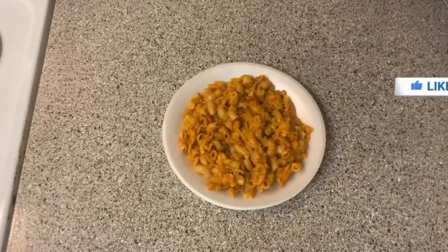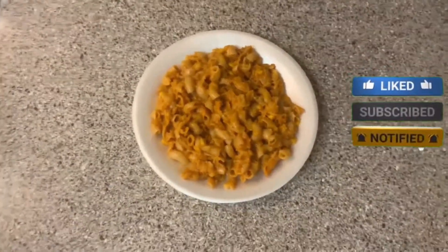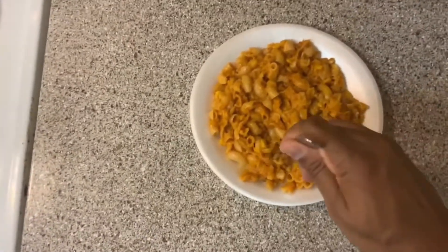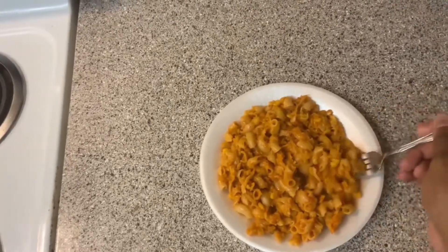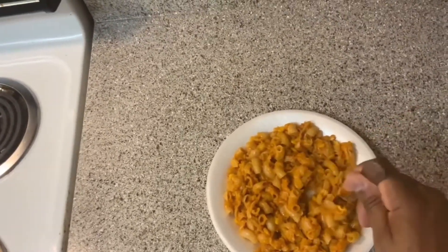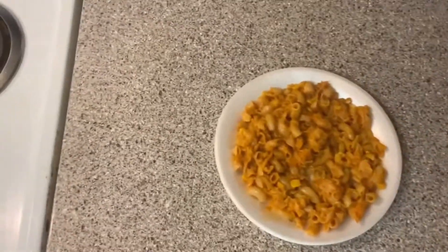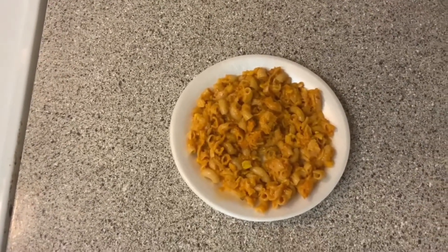Here's the final result and exactly how it looks. It smells so good. Let's see how it tastes. They have shrimp in here, they have corn in here, they have potatoes in here.